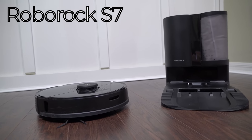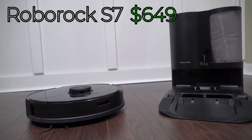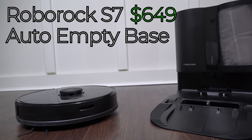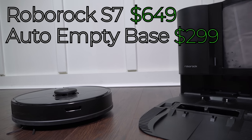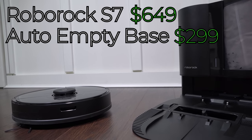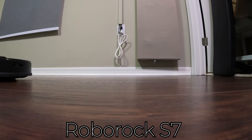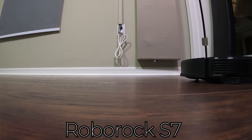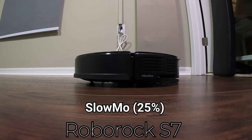A similar oscillating mopping technology is used in the Roborock S7. The S7 is $649 and I also tested it with its auto empty base, which doesn't have any effect on the mopping capabilities, but in my opinion is an essential aspect of robotic vacuums these days, and that adds $299 to the price. Like the Ecovacs T8 with Osmo Pro, the Roborock S7 mop has a scrubbing action, but unlike the Osmo Pro the scrubbing is more of a vibration than a side-to-side movement. And even at 240 frames per second I wasn't able to actually capture the mopping pad moving.